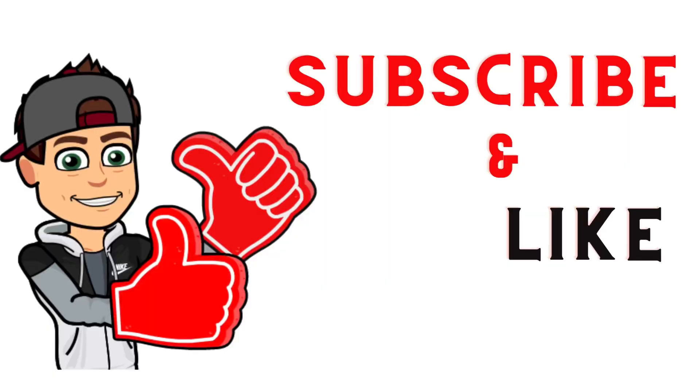If you guys haven't already, please smash that like button, subscribe to my channel, and let's take a look at this box art real quick, then we'll open him up.